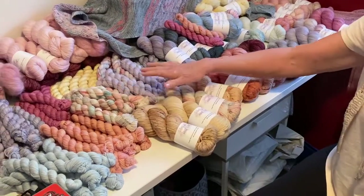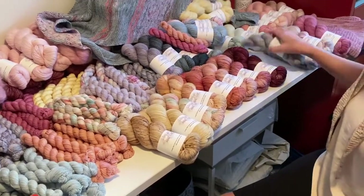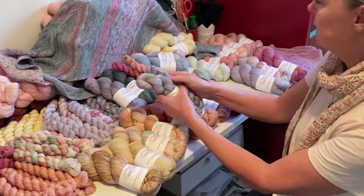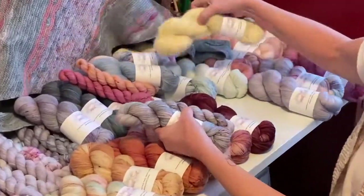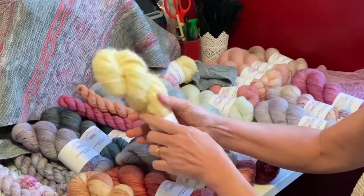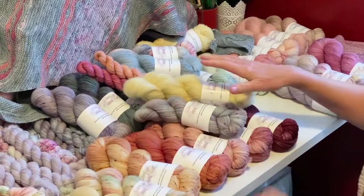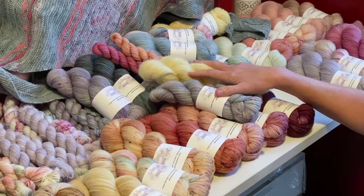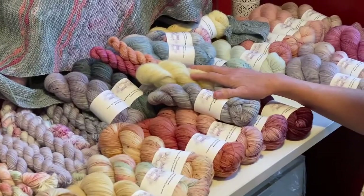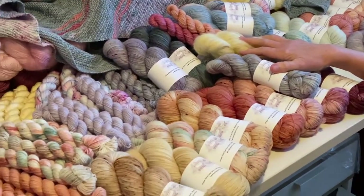Mostly I will have available in the listing the 100 gram skein, the 50 gram skein and mini, and quite a lot of them will have this new base of the brushed baby Suri alpaca lace weight yarn as well. My show special will be the same as last year where I will be offering sock sets for $25.